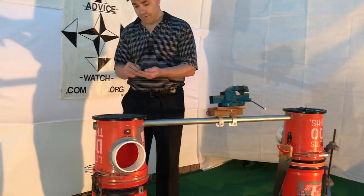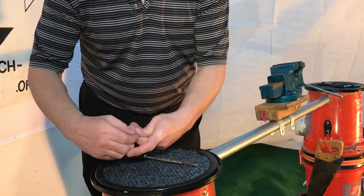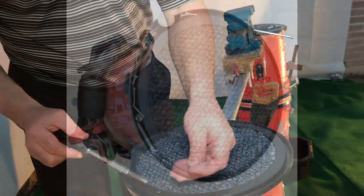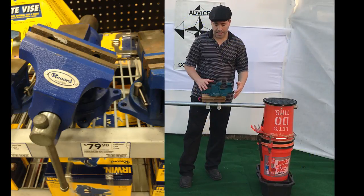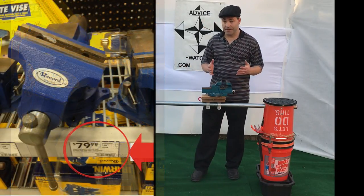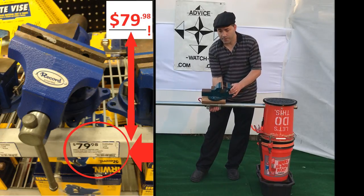If you have screws or something you can put them along this rim here and they won't get lost. So I can put some screws here so I won't lose them — whatever screws or washers you need. Another benefit is all the different attachments you can have, like this vise. Instead of buying an expensive vise with a rotatable head, I can buy this cheaper vise and now I can have it rotate and bevel to whatever angle I want.